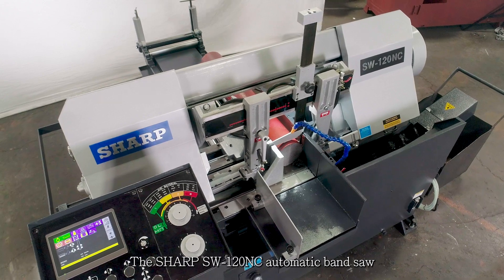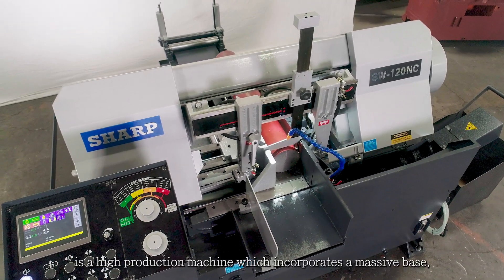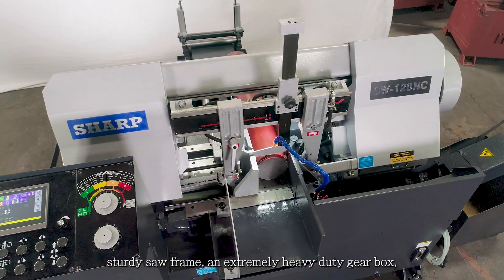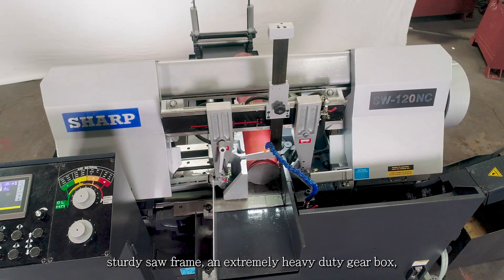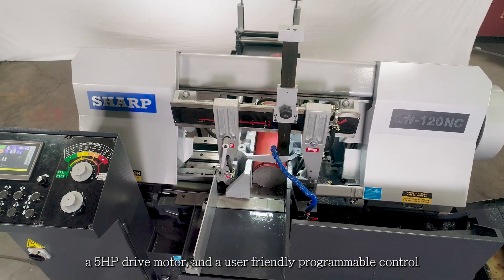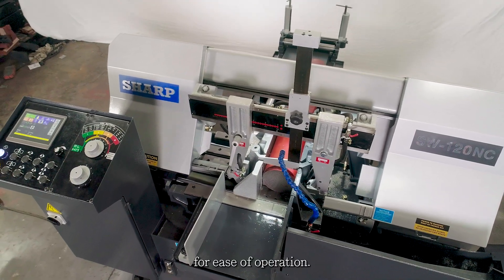The Sharp SW120NC Automatic Bandsaw is a high production machine which incorporates a massive base, sturdy saw frame, an extremely heavy duty gearbox, a 5 horsepower drive motor, and a user-friendly programmable control for ease of operation.